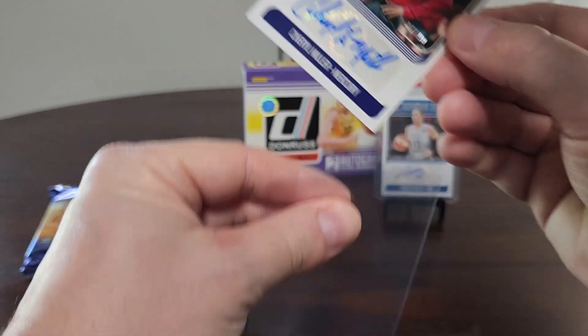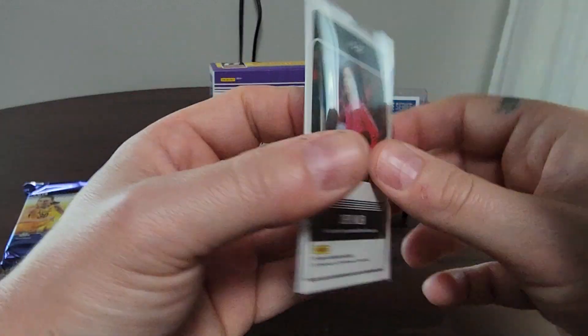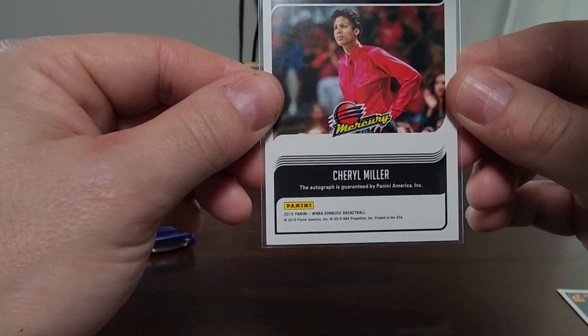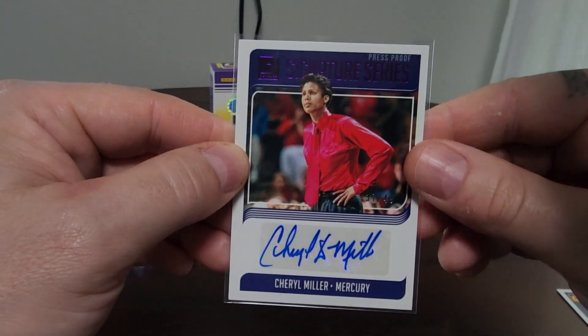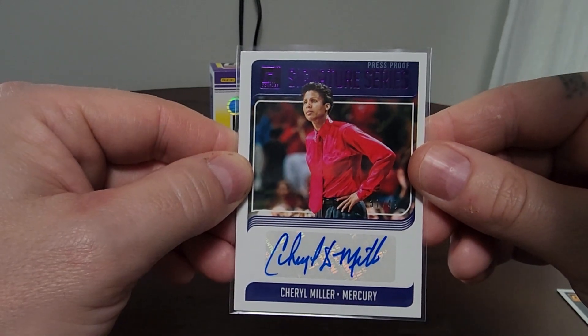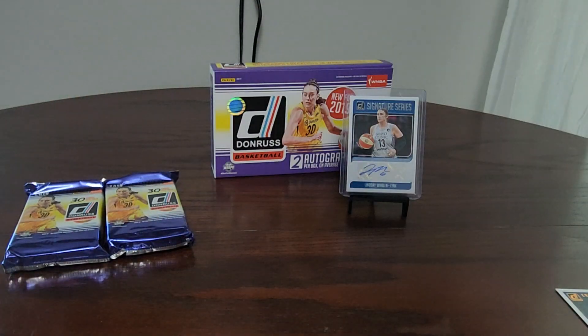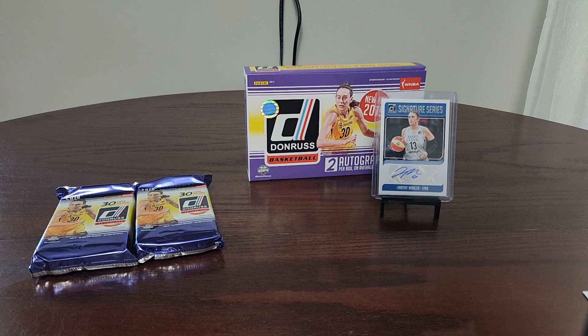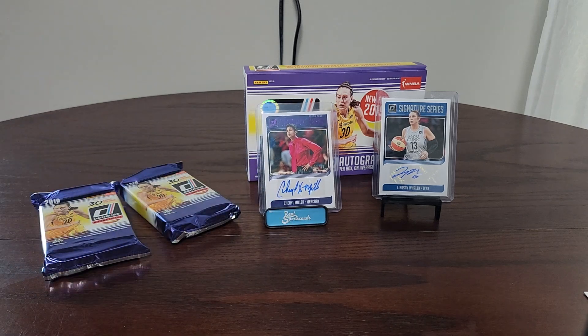We never really complain because we love the hobby, but Cheryl Miller — there she is, Mercury coach right there. Check that out — press proof out of 49, number 37 of 49, Cheryl Miller purple press proof signature series. That is awesome! Let me get a different top loader. Shoutout to the guys at Real Sports Cards — put that up on our money mitt. That is an awesome hit!